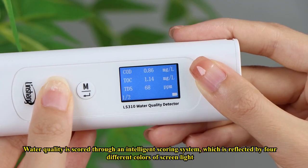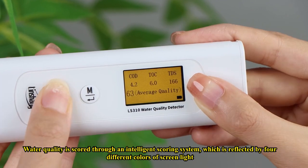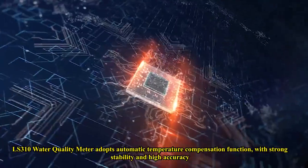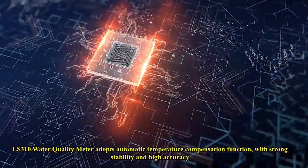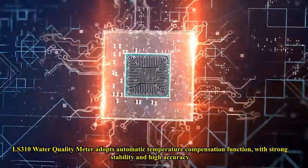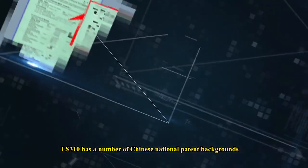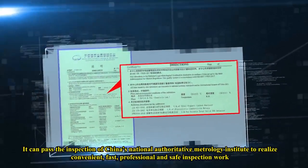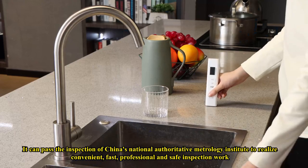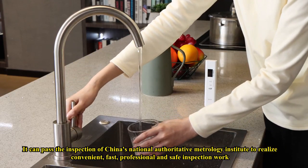Water quality is scored through an intelligent scoring system, which is reflected by four different colors of screen light. The LS310 water quality meter adopts an automatic temperature compensation function, with strong stability and high accuracy. It has a number of Chinese national patent backgrounds and can pass the inspection of China's National Authoritative Metrology Institute to realize convenient, fast, professional, and safe inspection work.